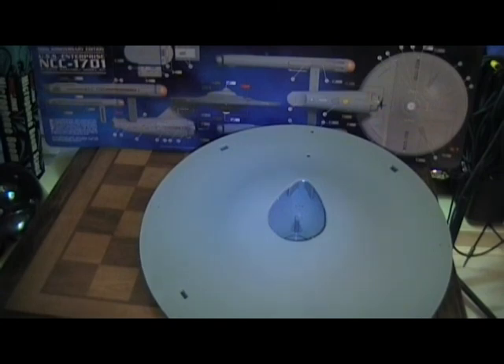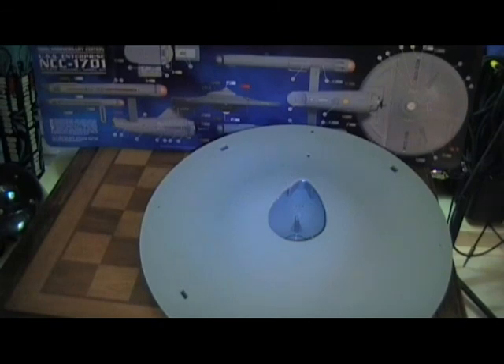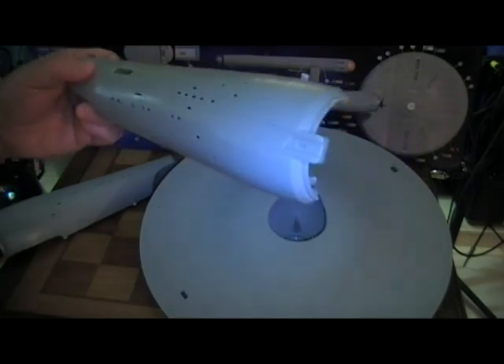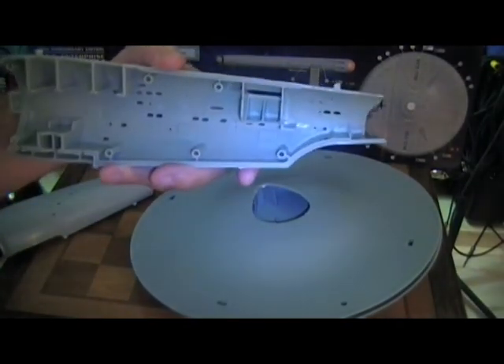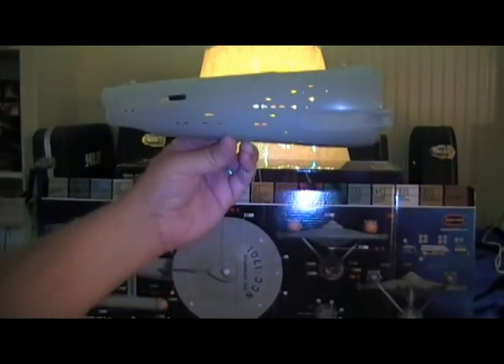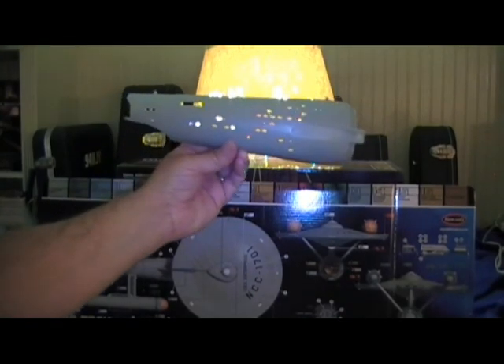Let me show you the secondary hull. The plastic is so heavy and just amazing. And it's huge. Holding it up to the light — I'll probably still prime the inside. You might see a little bit of light bleed if I don't. But it's just gorgeous.